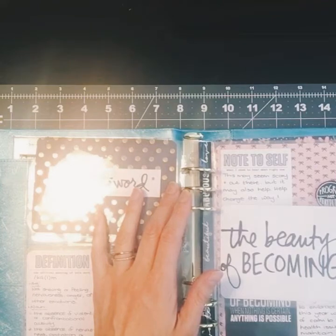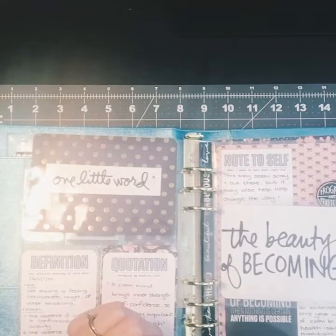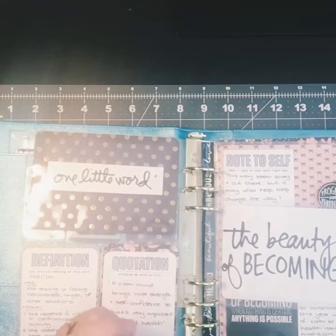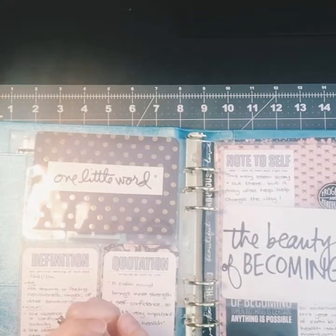In all the research and reading I've done, I've realized that patience is a part of calm, for me at least. So patience will definitely be a companion word, as well as breathe. Those will be my companion words to calm, as I believe breathing and patience lead to a calmer mind.